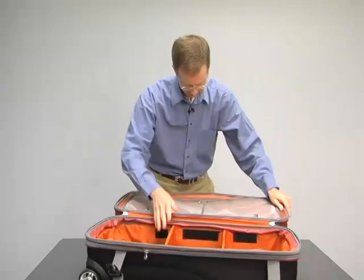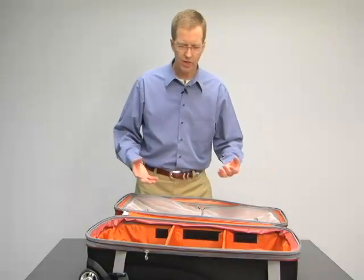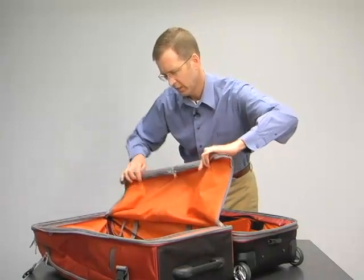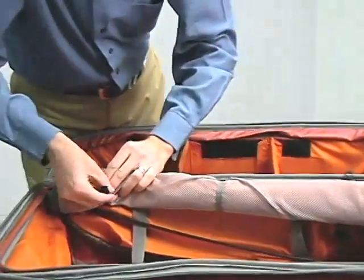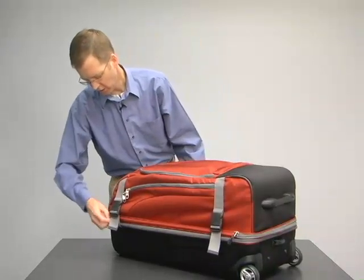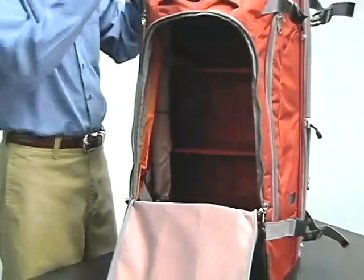On the top of the compartment, there are two zippered mesh pockets so things aren't sloshing around all over the place. But if you want to travel with bigger, bulkier things, the Motherlode series has a unique feature where you can roll up this panel and secure it in place with the webbing straps. What you end up with is one single large compartment, great for any big object that won't fit in half of the bag.